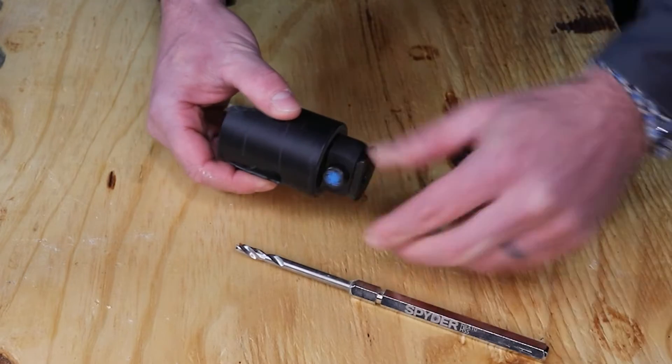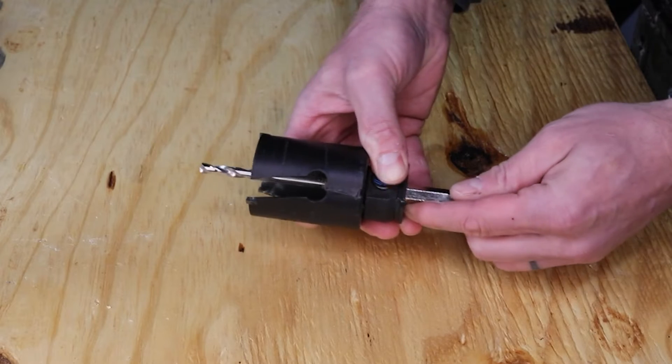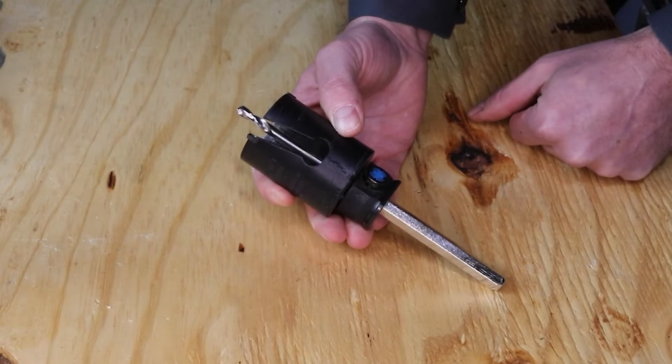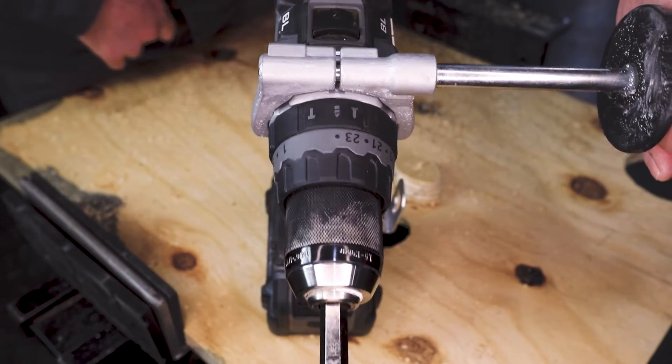Push the button and slide the hole saw assembly back towards the drill. Release the button and slide the hole saw assembly until it latches in place. It is very important that you do not use the hole saw in hammer mode.